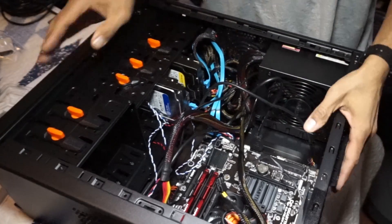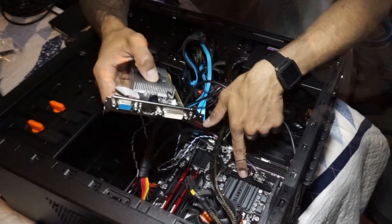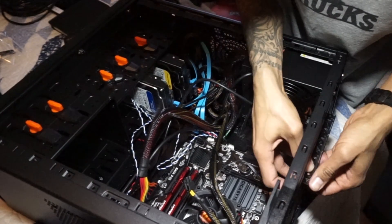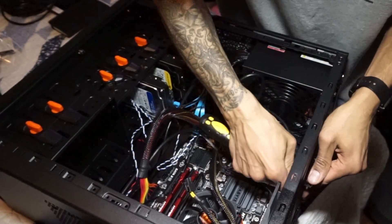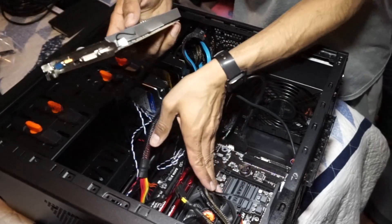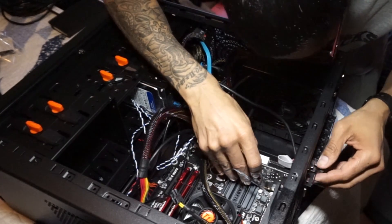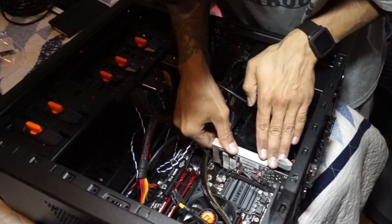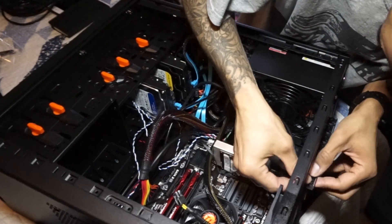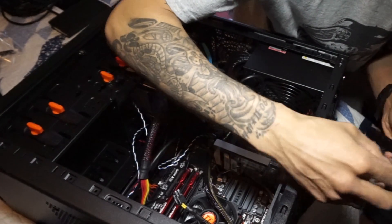I'm going to get the screwdriver and unscrew the back panel slots. I'm inserting it into the PCIe x16 slot, so I'll take the first two slot covers out. There we go. I'm going to insert the card into the PCIe x16 port — make sure it's lined up and firmly push it down. It looks like it's inserted. I'll put a blank bracket next to it because I don't like to leave it empty. Then I'll put the side panel back and lock it down.